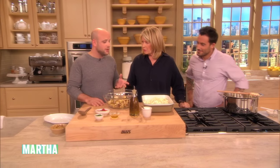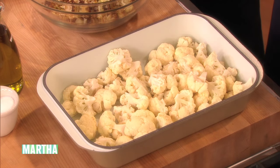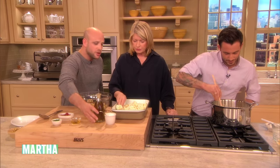Cauliflower, for me, is one of those often underappreciated vegetables because we generally steam it and we don't ever give it the care that I believe it really deserves. And the trick to this dish is making sure that your oven is screaming hot. So I just turn it up to 500 degrees or whatever the highest temperature is. And it couldn't be more simple.